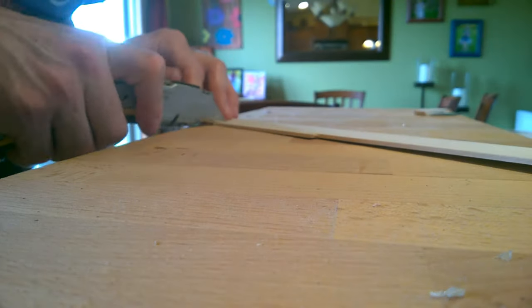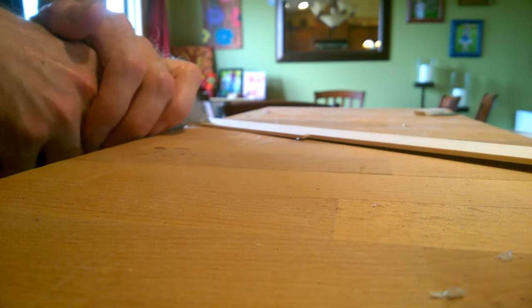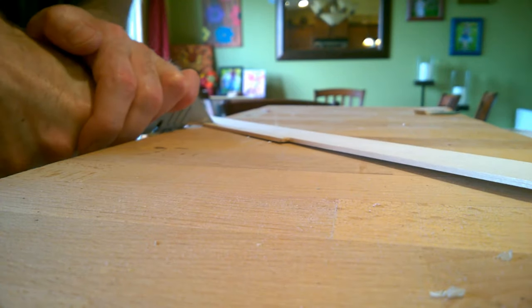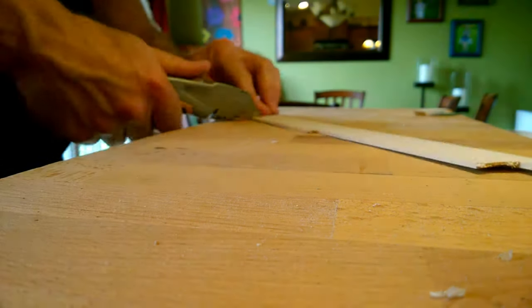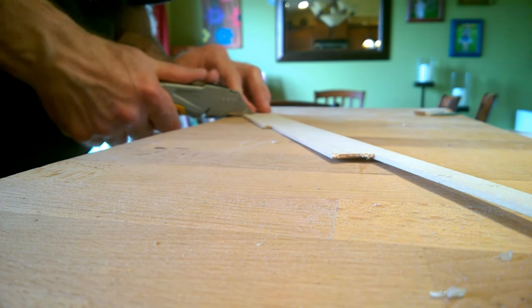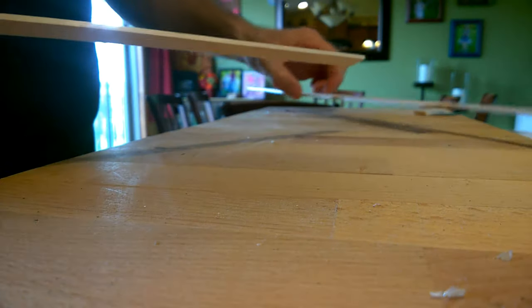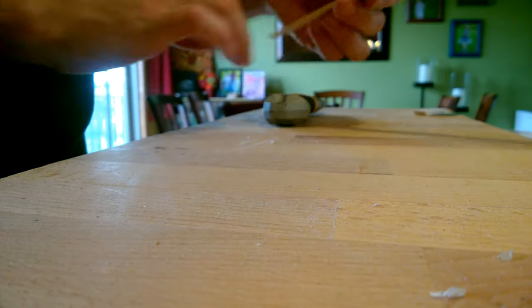The first cut went with the grain of the wood, which is a rip cut. You can see that I am performing an additional cut across the grain — this is a cross cut. I only needed a small piece of wood to complete my project. If you've done your job right, you should have a perfectly sized board ready to use on your next project.